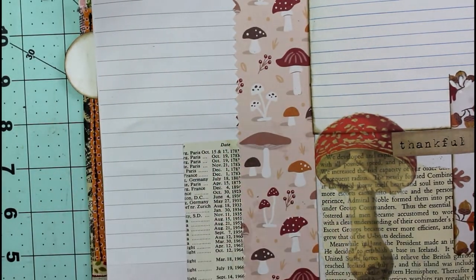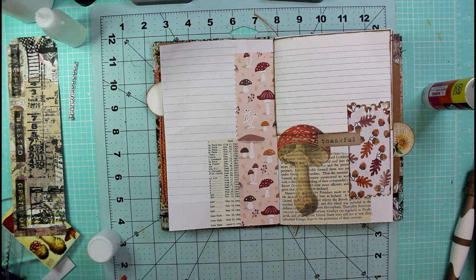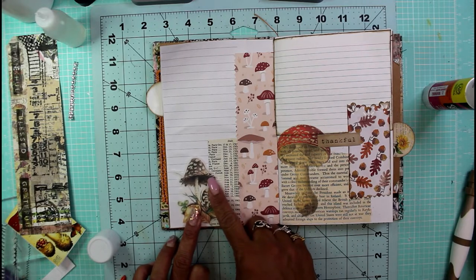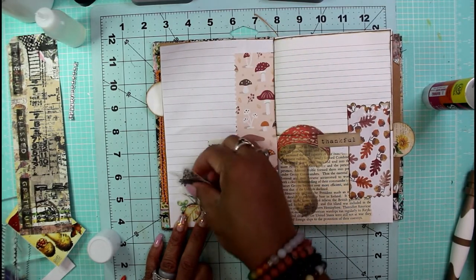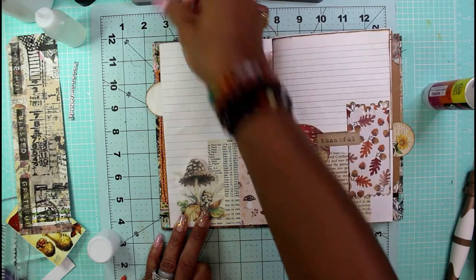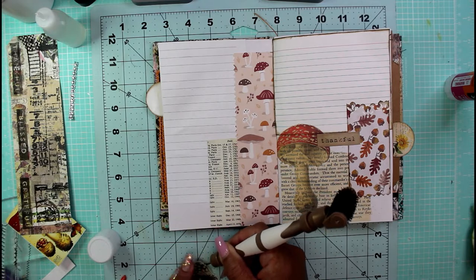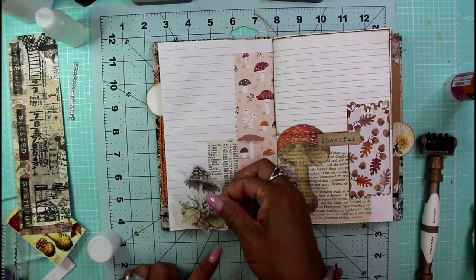In addition to those two sections, I wanted to put another mushroom on here. I went in again with another washi mushroom and I think it's going to look good right there. I want to make sure all of my structure is down — my page will curl because I'm using glue stick. I removed the sticker from the backing and popped it down in the lower section.